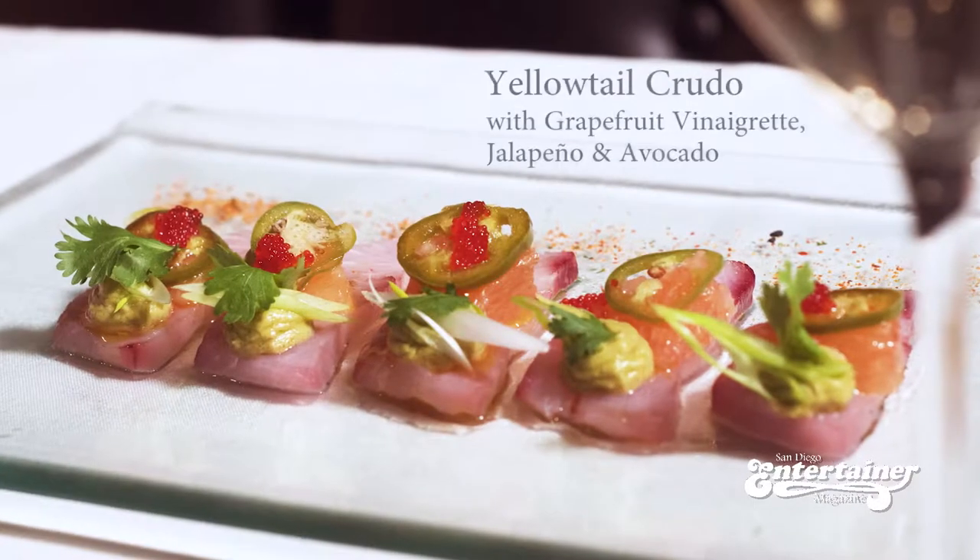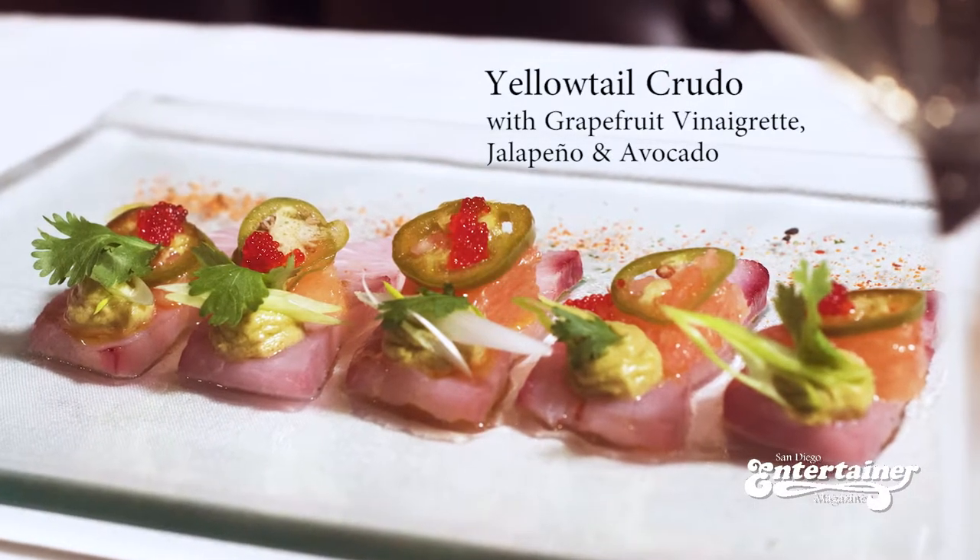Hello again, Chef Jonathan with Bellamy's Restaurant here in Escondido, California. Today we'll be serving a yellowtail crudo with grapefruit vinaigrette, jalapeno and avocado.